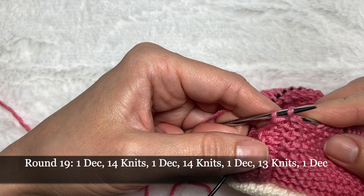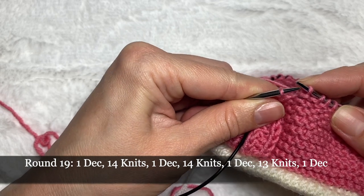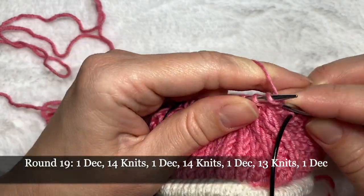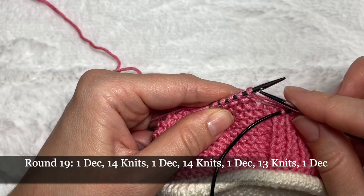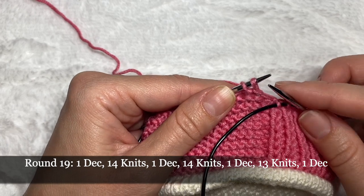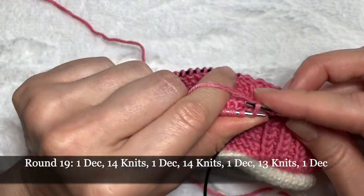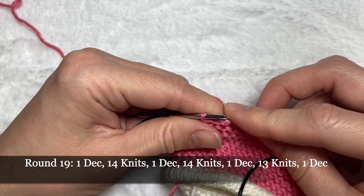I make another decrease: this loop is going to be first, I switch the position of these loops so they're close to one another, and knit them together. Then 14 knits in the middle, one decrease — knitting these two loops together, switching position of the loops first, then two loops together. 13 knits, and two loops together with position switched.